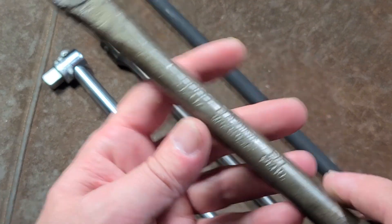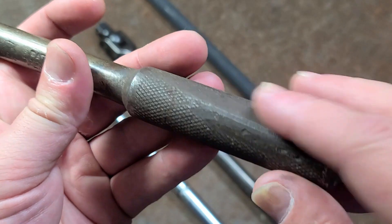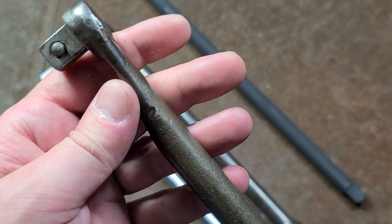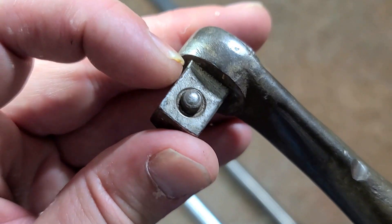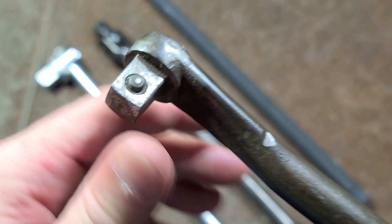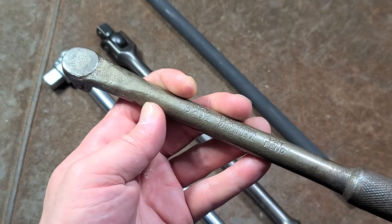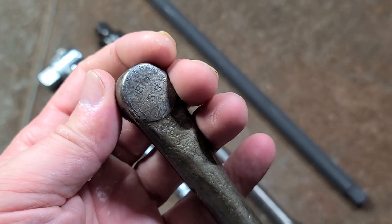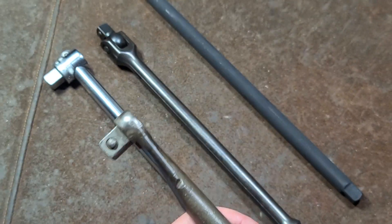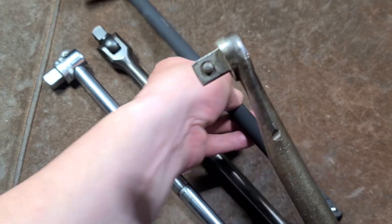This one is a Blackhawk, very old, model 9202. Got pretty beat up — somebody took it to the grinder probably to make some clearance or something. But these things are entirely valid today. Although Blackhawk really liked using retention pins instead of ball detents, which is a bit annoying. What isn't annoying is the fact that this head is just so darn small and compact. This is as small as you can basically physically get, period.